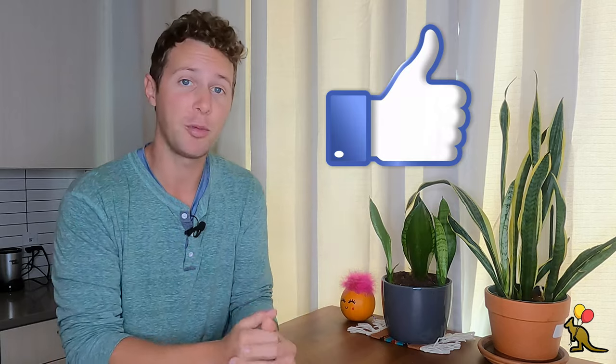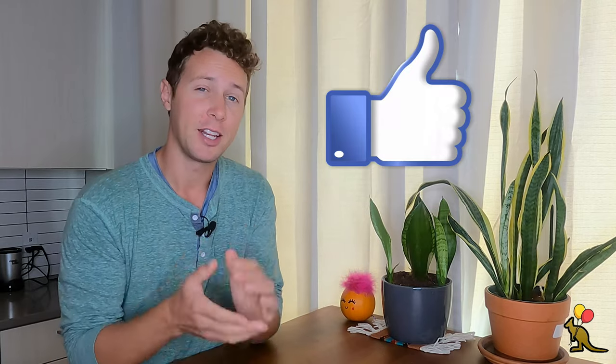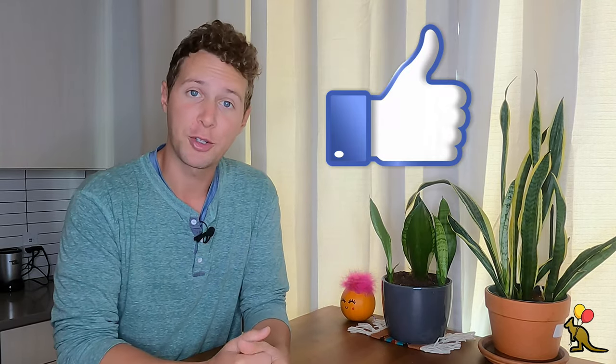This is a super cute and easy shape, especially around Halloween time. If you don't mind, hit that like button for the YouTube algorithm — it really helps my channel and it's a super small free way for you to show your support. Once you've gathered your supplies, let's get started.